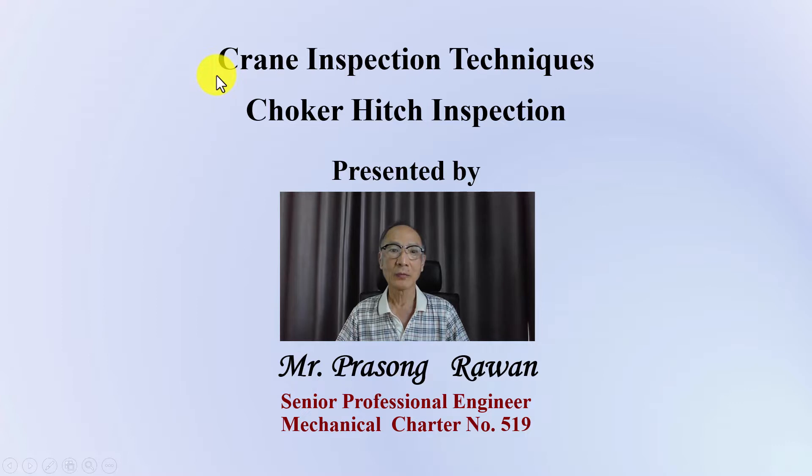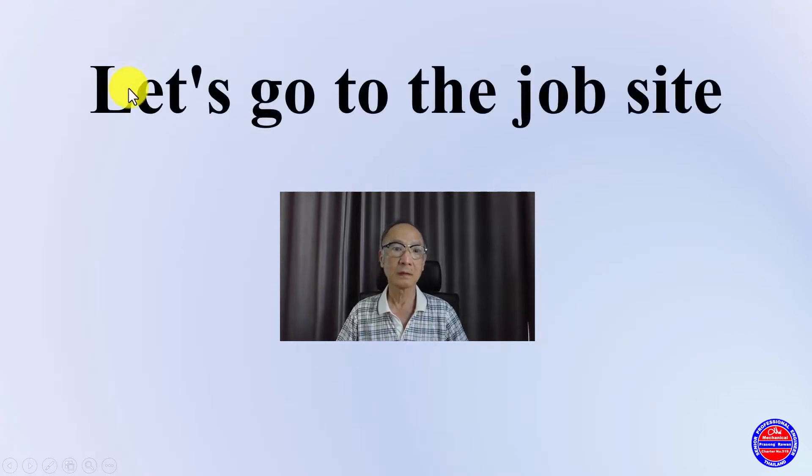Hello everyone. Welcome to Prasong Levan channel. The topic of today is Crane Inspection Technique on the subject of Chocohit Inspection. Let's go to the job site to see how to inspect Chocohit.